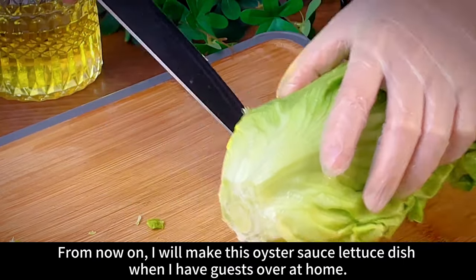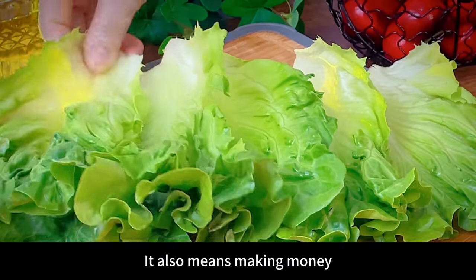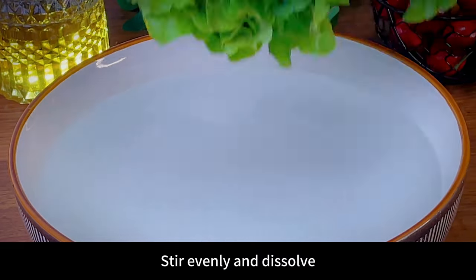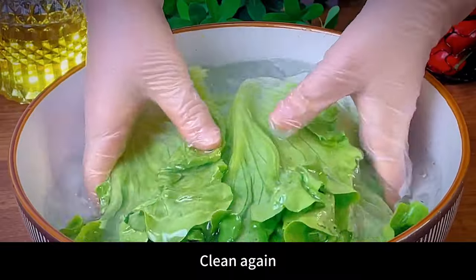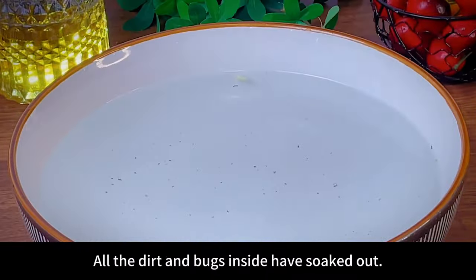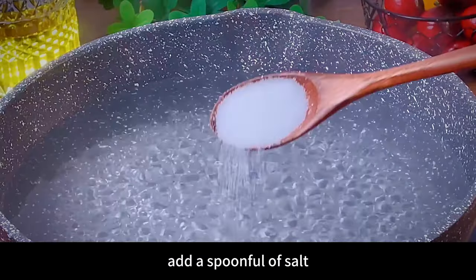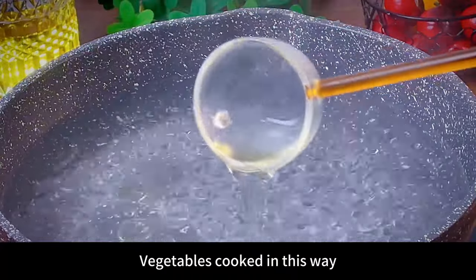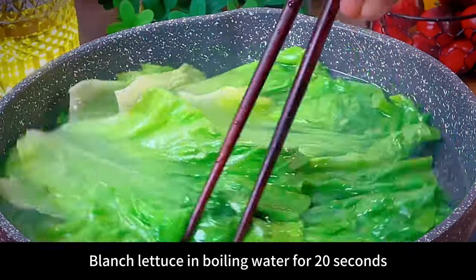I will make this oyster sauce lettuce dish when I have guests over — simple method, and it also symbolizes making money. First add a spoonful of salt to the water, stir and dissolve, then put the lettuce in and soak for 10 minutes. You can see all the dirt and bugs have soaked out. Boil water in a pot, add a spoonful of salt, and add cooking oil — vegetables cooked this way won't turn yellow. Blanch the lettuce in boiling water for 20 seconds, then take out and serve on a plate.